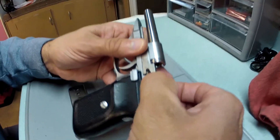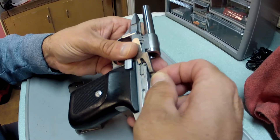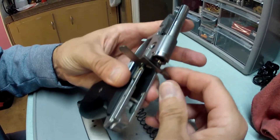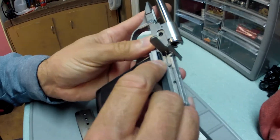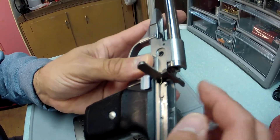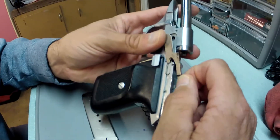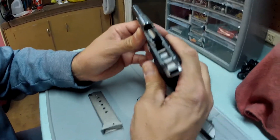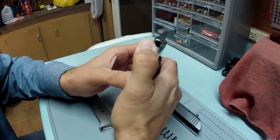When cleaning, try not to hit the magazine catch too hard. It's very easy to dislodge the magazine catch with the little spring that sits in there, and if you hit it hard enough you can actually dislodge and lose that spring. So pay particular attention to that when cleaning the weapon.